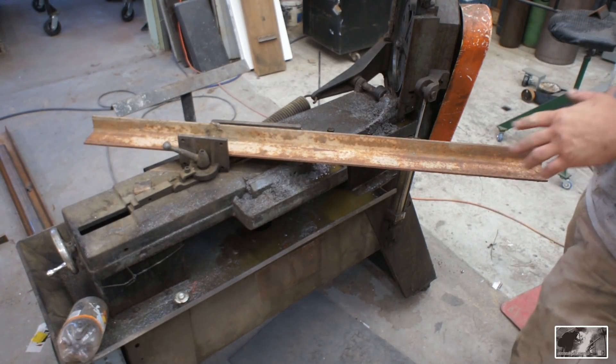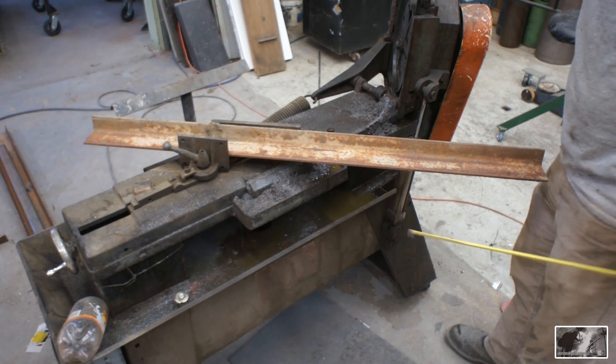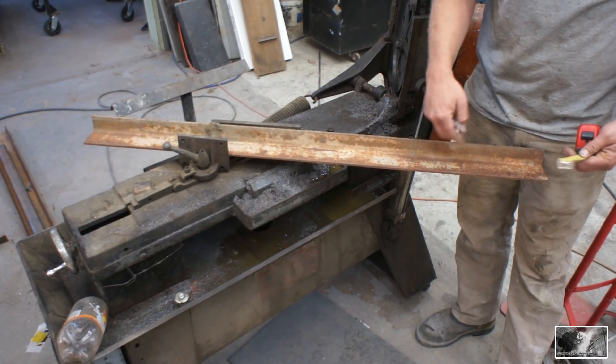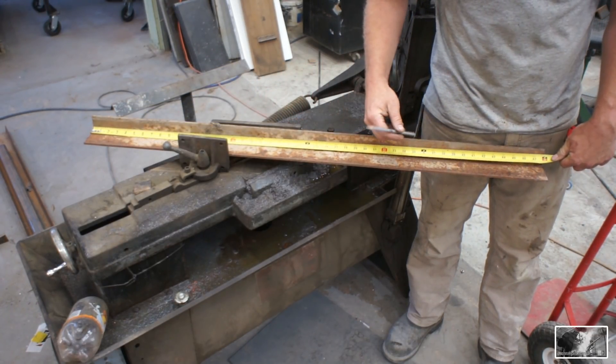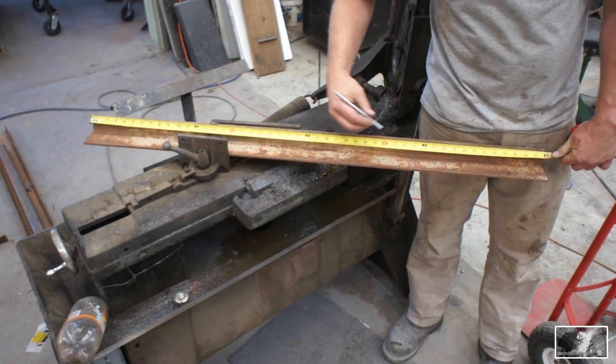I'm sitting here looking at how heavy this is and how long — it's exactly four feet — and I'm thinking two that are one foot by one foot is going to be better than one that is two foot by two foot. But I'm going to have a lot more opportunity to use the one footers, so I think I'll go ahead and make two identicals.